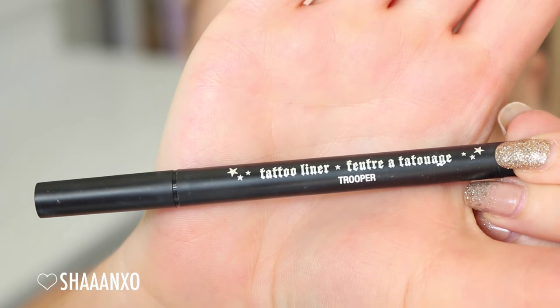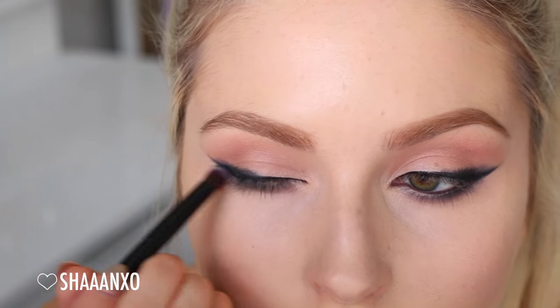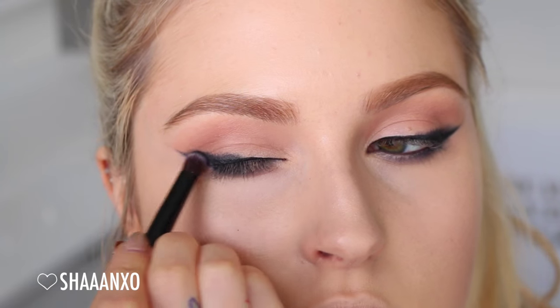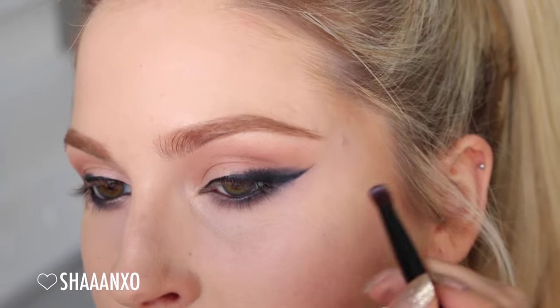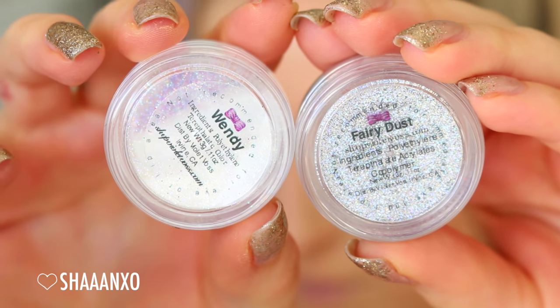Next up, I'm using a liquid eyeliner on the top to do a wing. I had to edit most of it out because I was in the way of the camera and you couldn't see what I was doing. Then I'm taking a black eyeshadow again and blending out from about halfway along my eye up to that wing. It's not super necessary since we're putting glitter on top, but it just gives the glitter more dimension when you turn in the light.